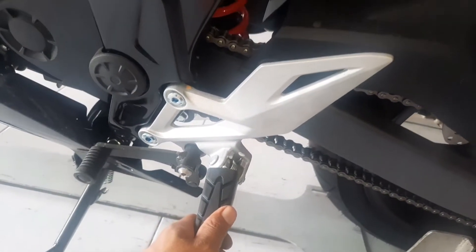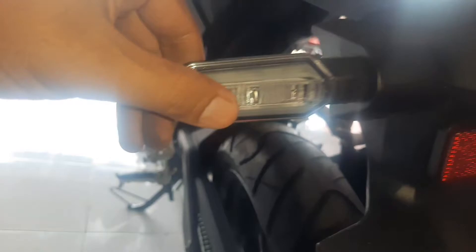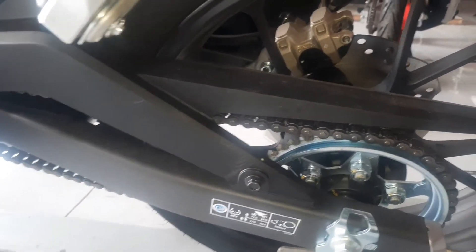Oke guys, ini untuk pijakan kaki untuk pengendaranya di depan di sini. Oke guys, kita beralih ke bagian belakang. Untuk lampu belakangnya kita lihat tampilannya tajam, agak tajam di sini. Untuk spatbor belakangnya di sini disediakan untuk lighting kiri dan lighting kanannya, sudah tentu menggunakan lampu LED. Tidak terlupakan juga di sini untuk lampu penerangan.